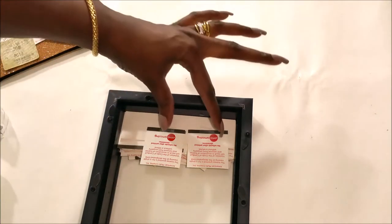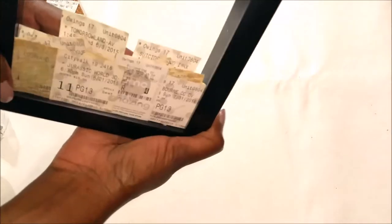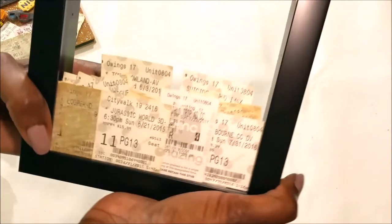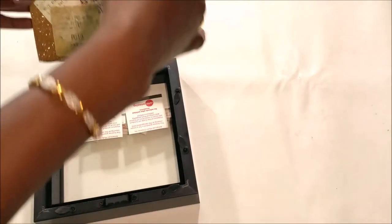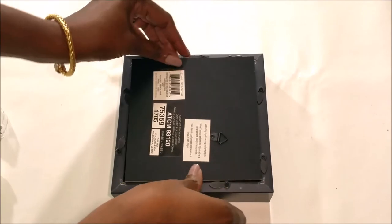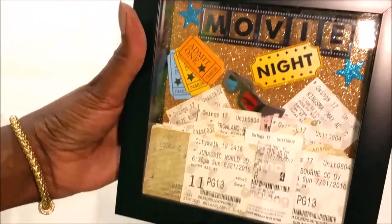So I took a little bit of tape and taped a couple of those that are going to sit in the front, just kind of trying to position a few so that you can see what it says — Suicide Squad, Tomorrowland, Jurassic Park, Girls Trip, Jason Bourne, Looper. So now I'm going to stick the back. Oh, that turned out cute! Kingsman, Maze Runner.